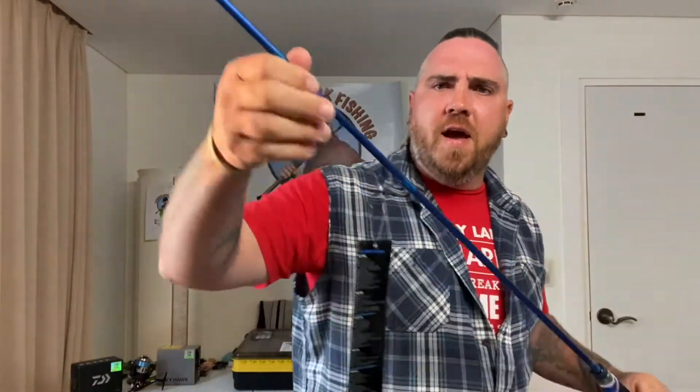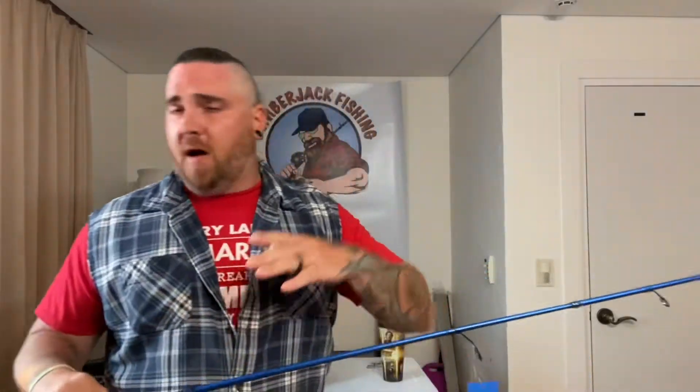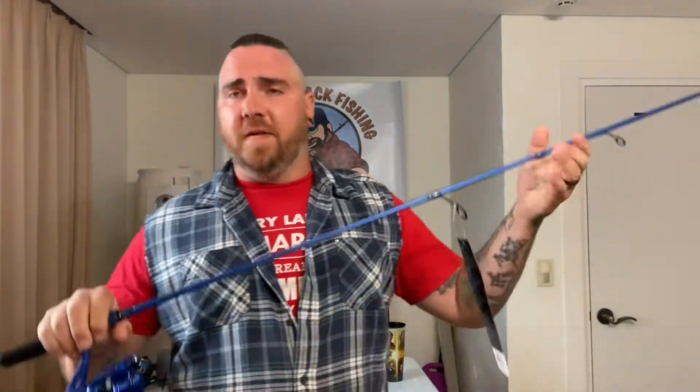Today we're going to talk about the Lunkerhunt Ox Rod. Solid blue, beautiful looking rod, got good action to it. So the rod itself is a seven foot medium heavy fast action rod. What that means is obviously it's seven foot long, it's very durable, it's a good heavy sturdy rod — big fish, big rod basically.